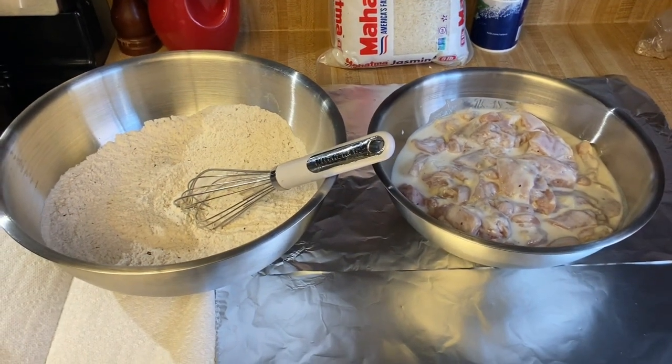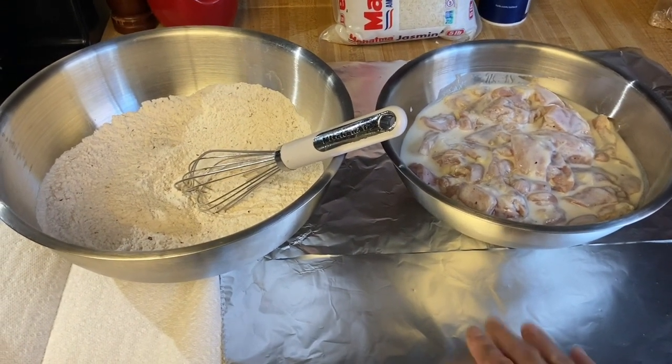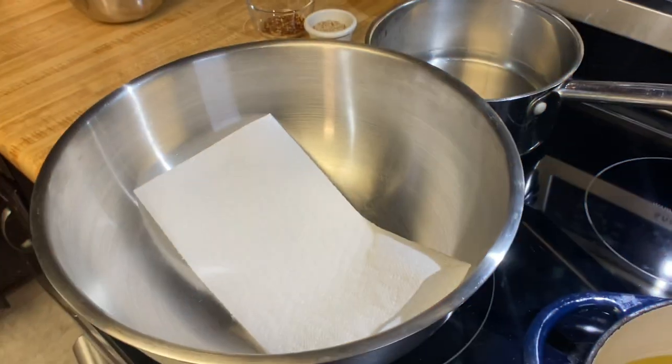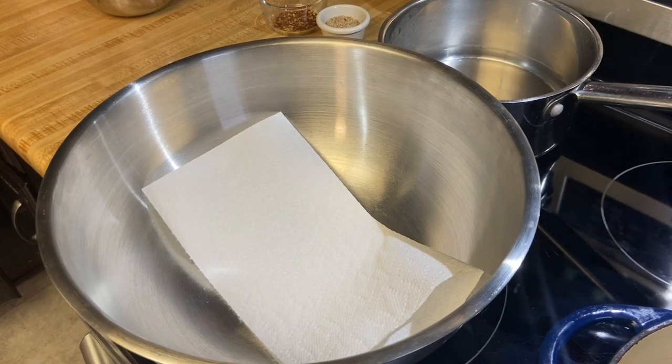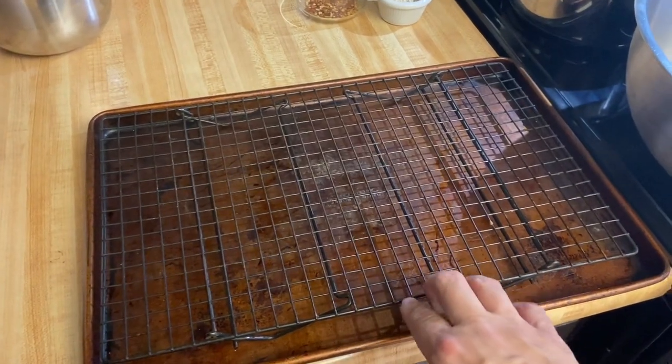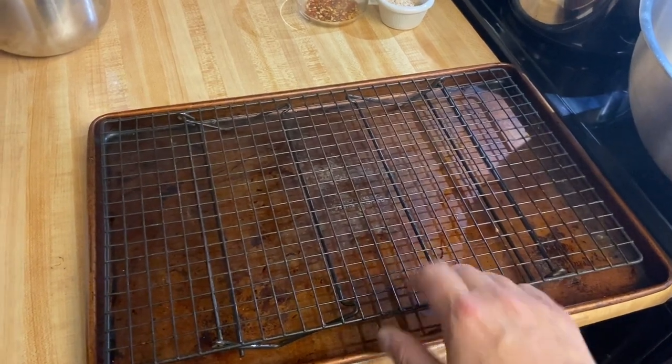I have my flour mixture and my marinated chicken in a bowl, and I laid out some aluminum foil on the counter for easy cleanup — no one likes to clean up. Get yourself a bowl with a paper towel on the bottom so you can put your freshly fried chicken inside. You can also use a sheet pan with one of these wire trays — just line the bottom with foil or paper towels.